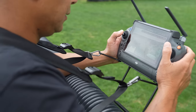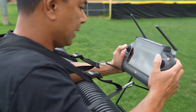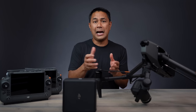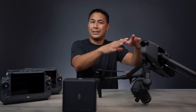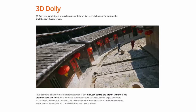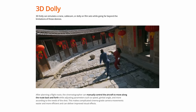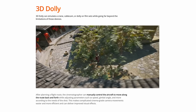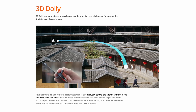With the RTK, you can also unlock 3D dolly, which I still need to test out. Basically, 3D dolly sets up waypoints that put the drone on a virtual cable or invisible rail in the air. You can then move it forward and back along that line, turn the drone left and right, and move the camera around — essentially running on virtual rails in the air.